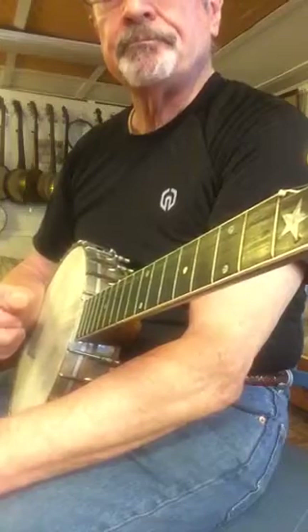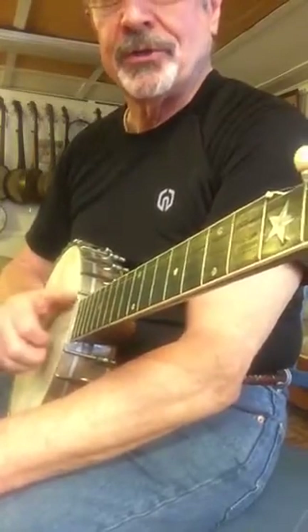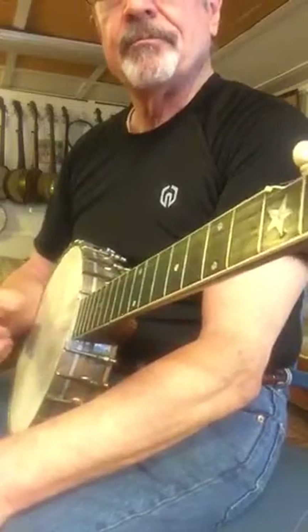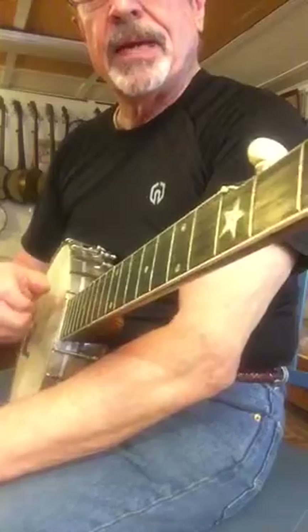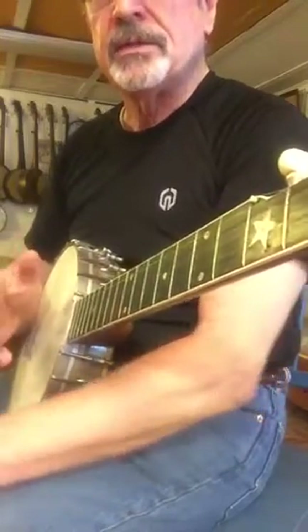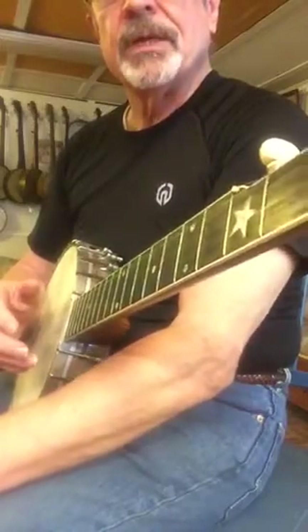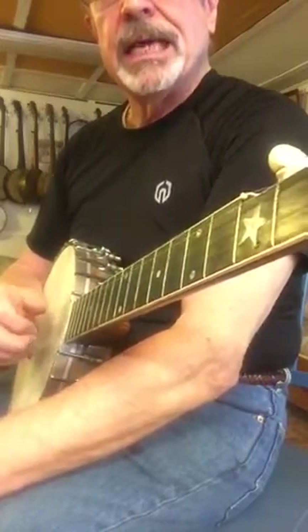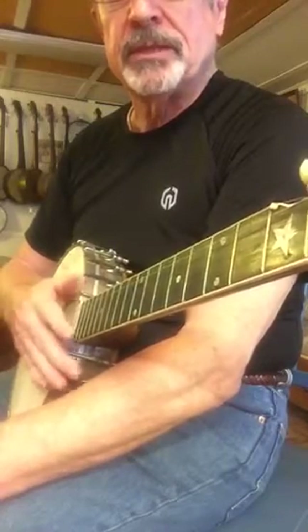That's outside the norm of a traditional way of playing it. I will be doing more of these outside-the-box right-hand techniques.